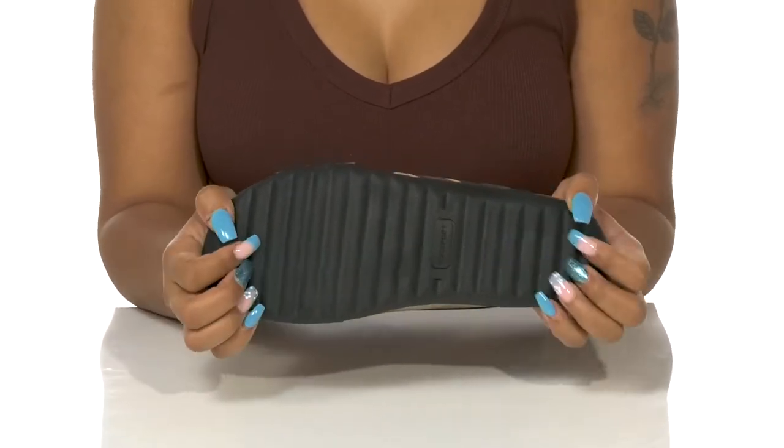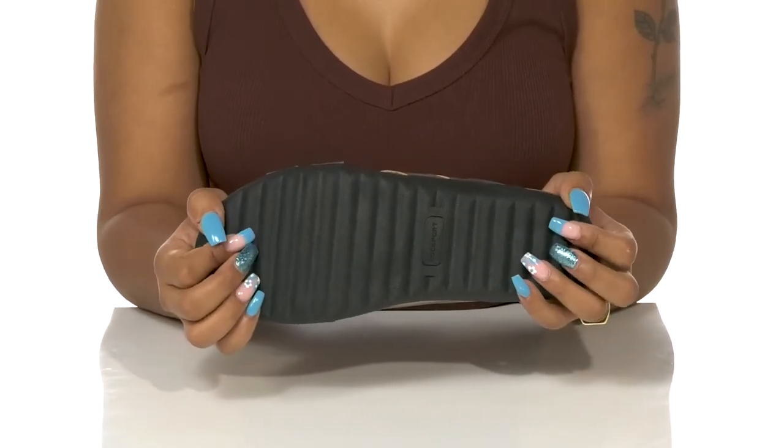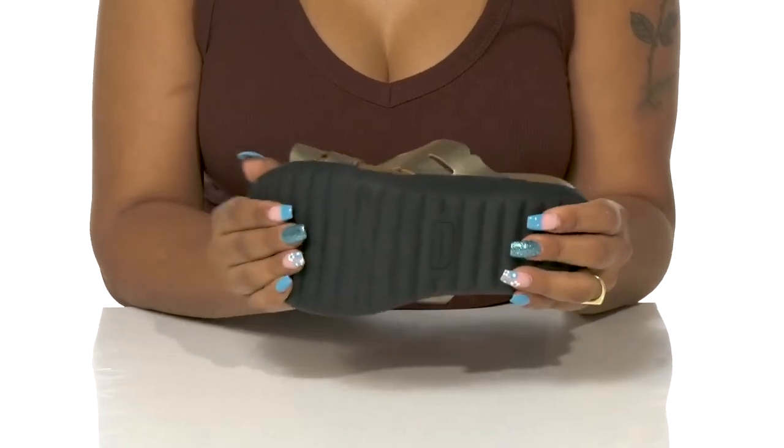The outsole is highly ridged to give you lots of traction with each step and continues to be flexible.